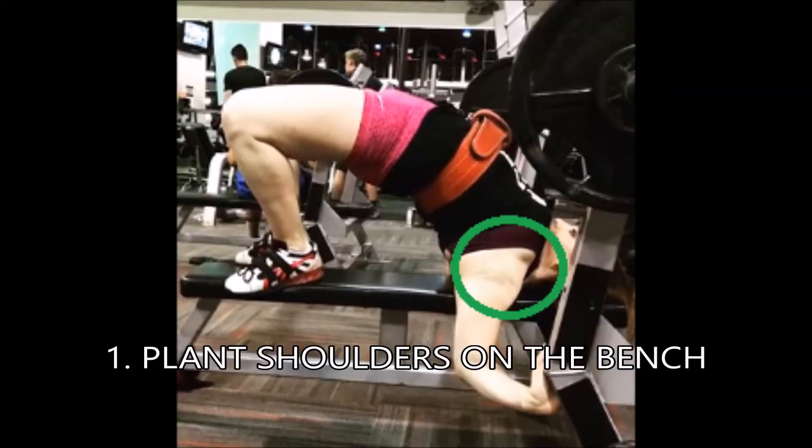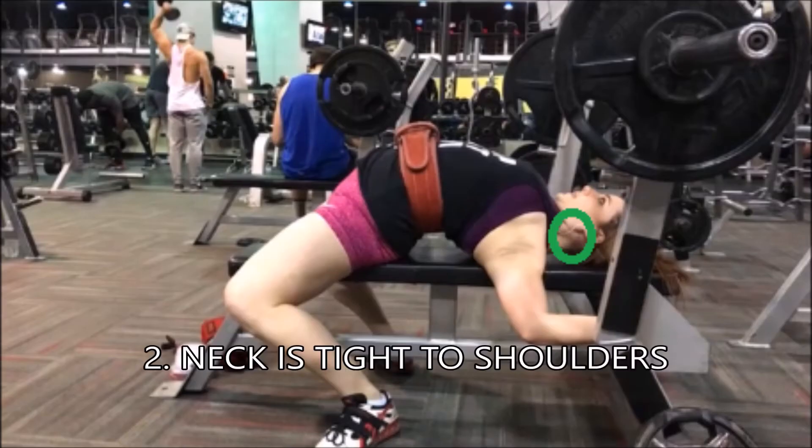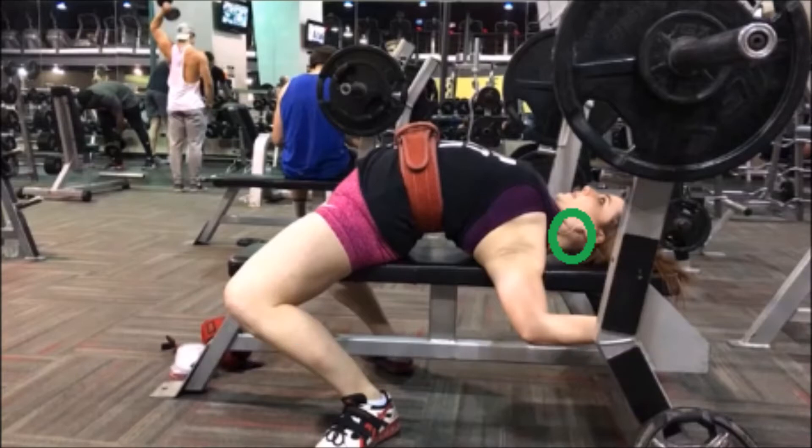The first most important thing is to understand where your foundation is coming from. The shoulders are the most important part of setting your foundation, so I like to set my shoulders on the bench first and make sure those are nice and tight. Stemming from your shoulders, you're going to make sure your neck is also planted and very tight. You don't want to be able to nod your head yes or shake your head no when you're planted on your neck. You want that to all be very secure.